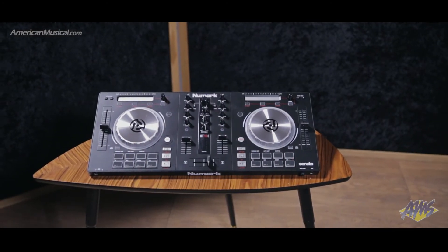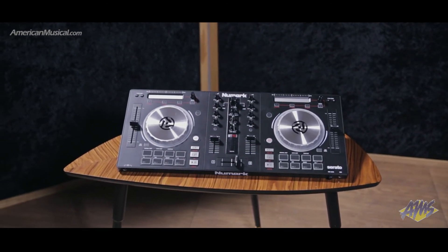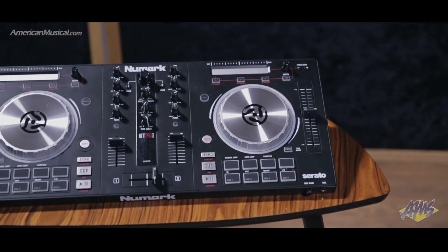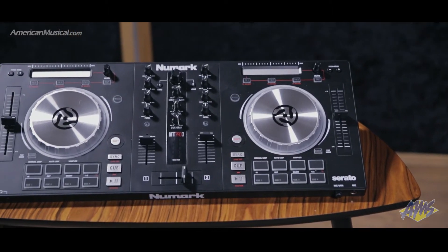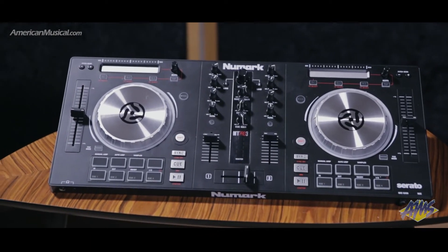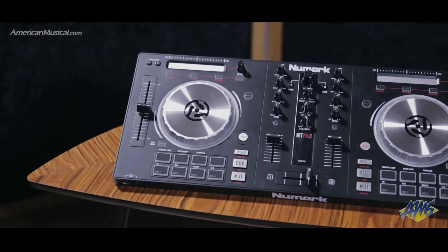The Mixtrack Pro 3 from Numark is a portable DJ controller with plug-and-play operation and comes with everything you need to produce polished DJ sets. Two 5-inch high-resolution jog wheels can be used for scratching or browsing through your computer's music library, and the 16 backlit multi-function performance pads enable you to play one-shot samples, trigger hot cues, or play loops on the fly.